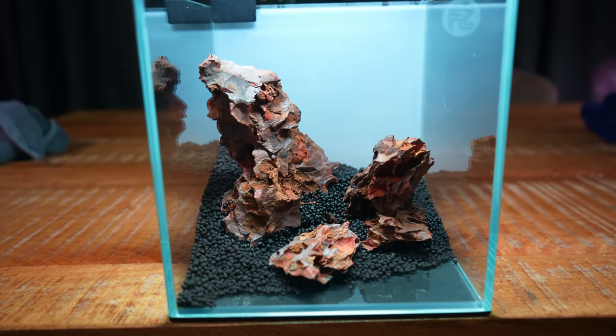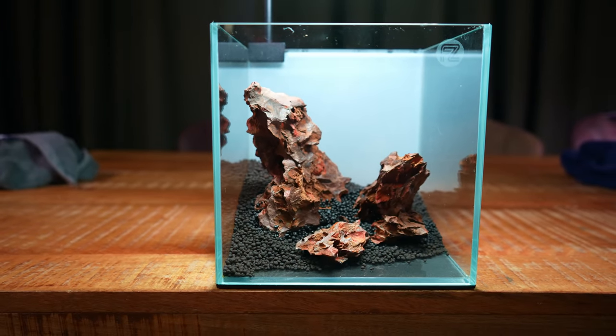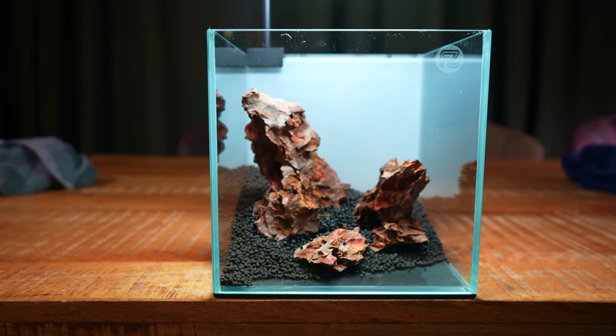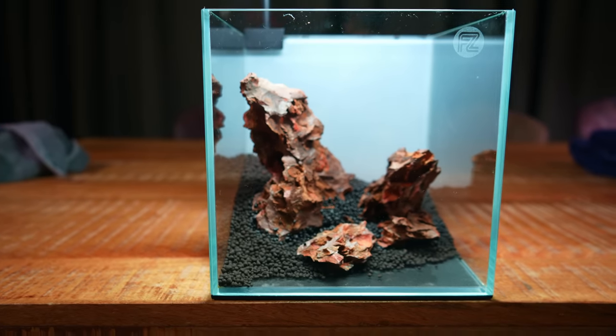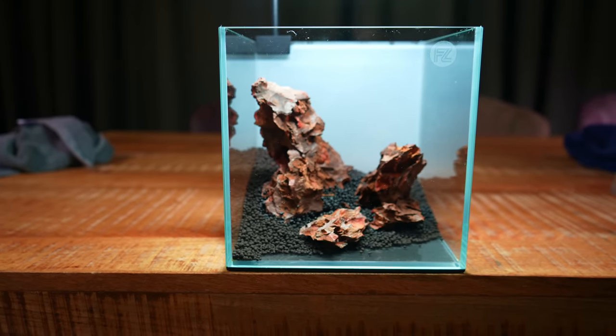I think I'm going to keep the hardscape like this. It's really simple — just three rocks — but I quite like how it looks. I want to keep this layout simple and just stuff it with a lot of plants. It's going to be a no filter setup, and for a no filter setup it's always good to have a lot of plants. The hardscape is not as important.